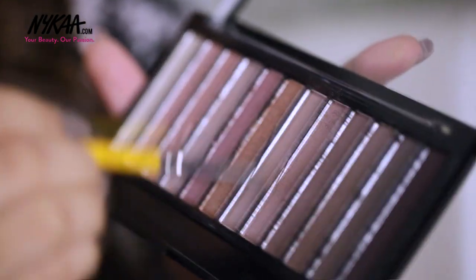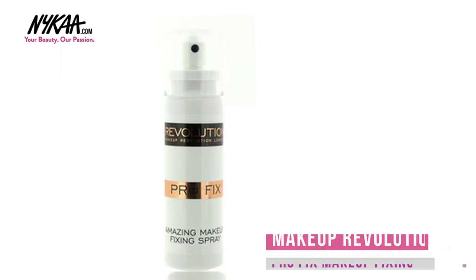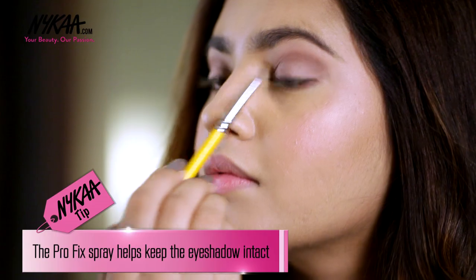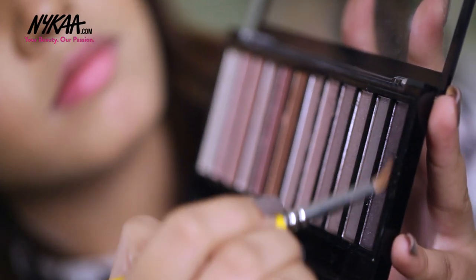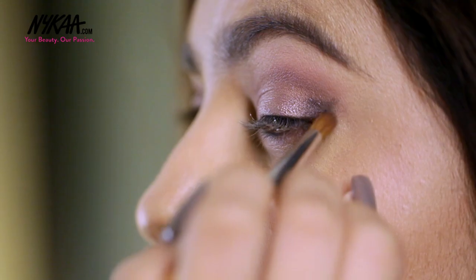Now using this shimmery taupe shade I'm going to place it all over the lid. To intensify the colour on the lid, load up your brush with the product and spray it with the Makeup Revolution Tropic Spray. Now using the darkest colour in the palette I'm putting it in the outer corner of my eye to give it a smoky gradient effect.